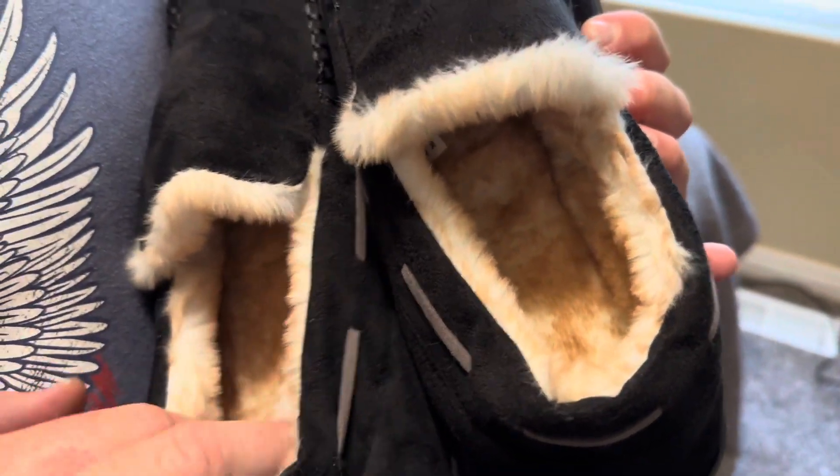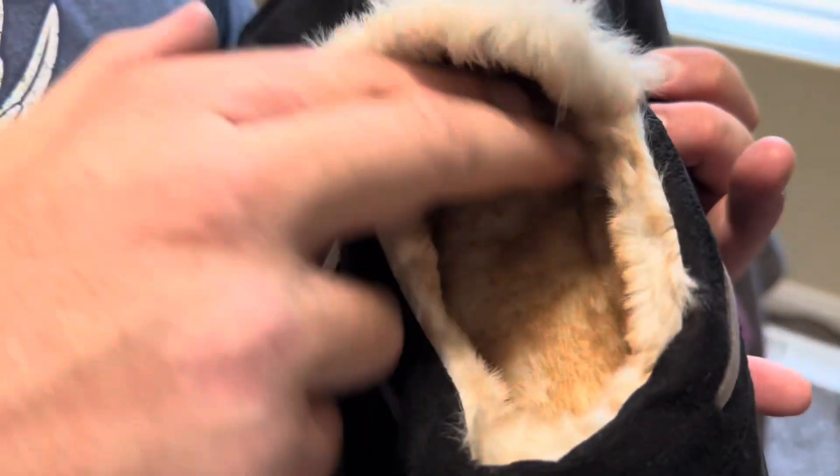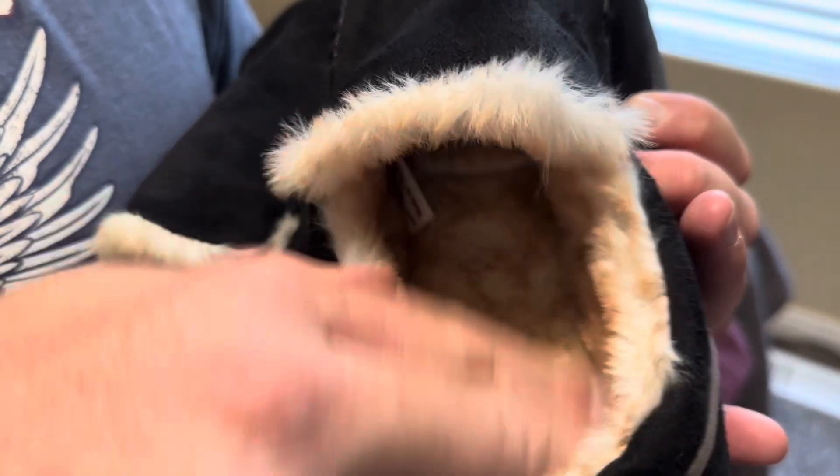They have a wool-like plush lining. They also have a memory foam, giving you great support and comfort. As you can see here, you can see the inside of them are nice and soft, very comfortable.